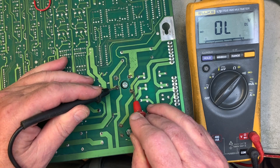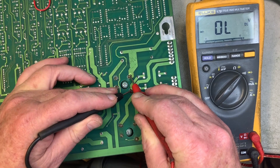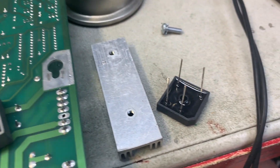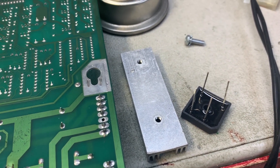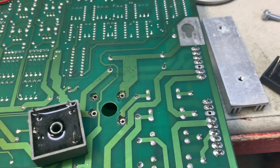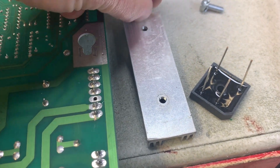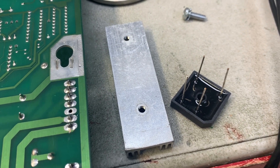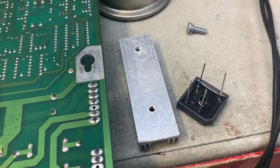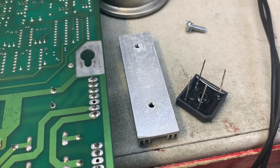Each reading on a good bridge rectifier was between 0.4 and 0.6 — 0.7 we say sometimes. Now going down to the suspect bridge — it is open. I have never seen a bridge rectifier open on all four legs. Here is the open bridge and the new one I'm going to put on. Whoever put this bridge on in the past — and this is at least the second one that's been on, because that's not a factory job — failed to put any heat-conductive grease on the heat sink.